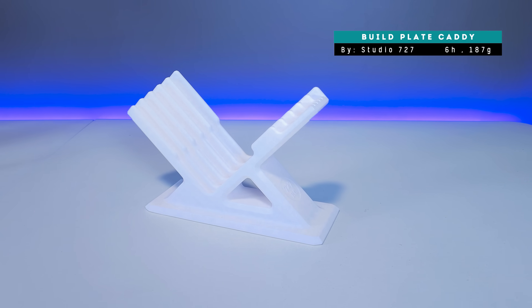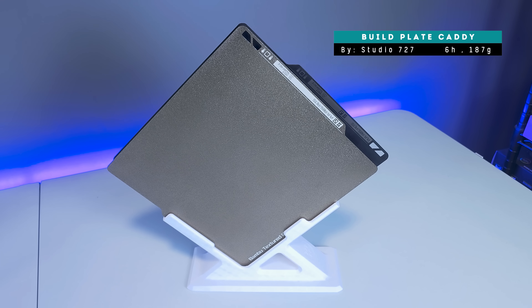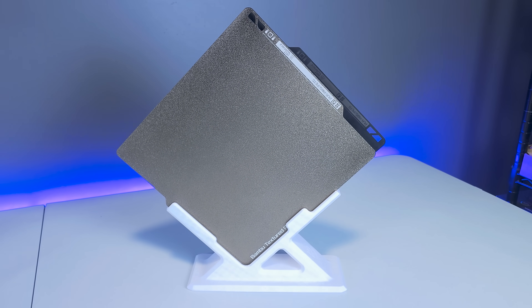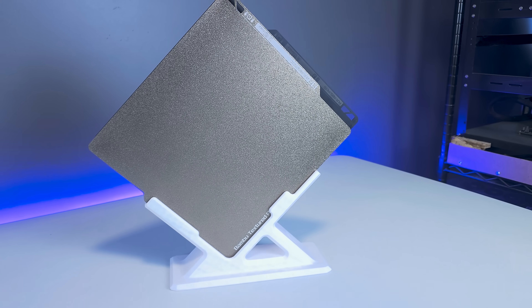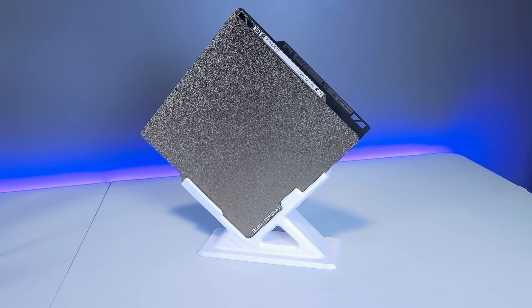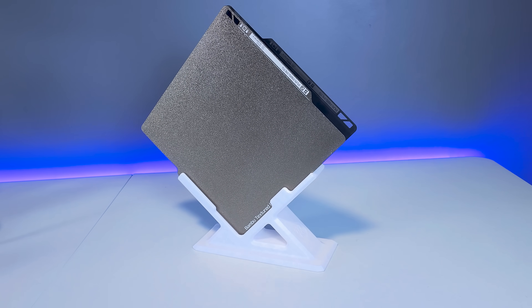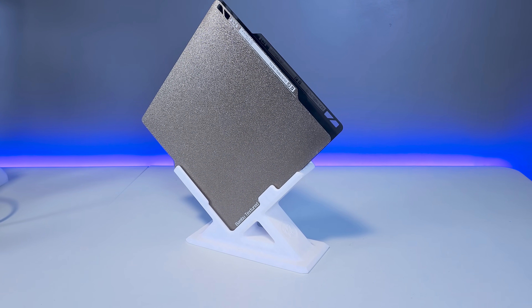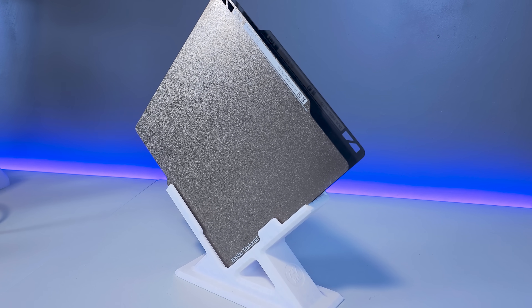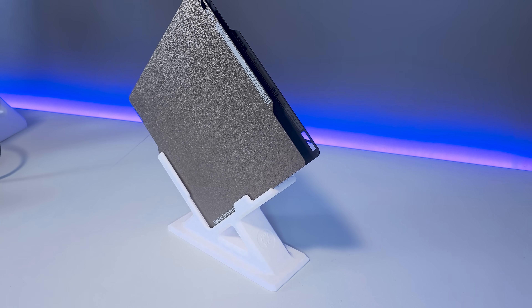Next, we have our build plate caddy, which holds up to five build plates. There are a bunch of different versions of build plate holders you can find on Maker World, but what I particularly like about this model is the way it fans out the build plates so that you can see exactly what you're grabbing and know whether you're choosing a smooth plate or a textured plate. If you have multiple build plates, a holder such as this will help to organize your workspace.